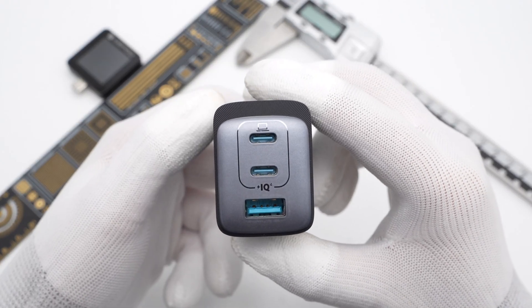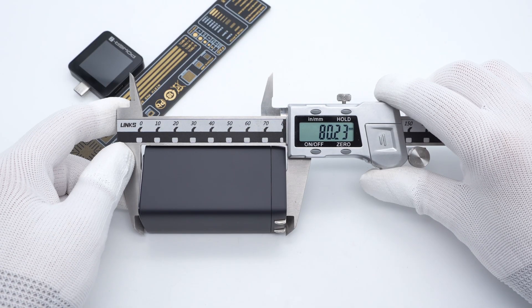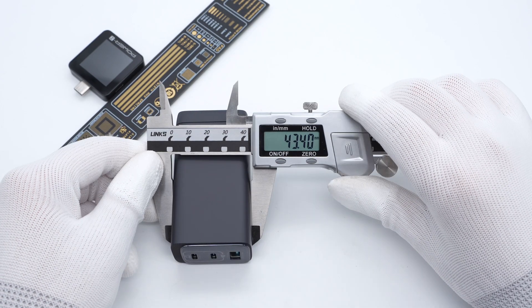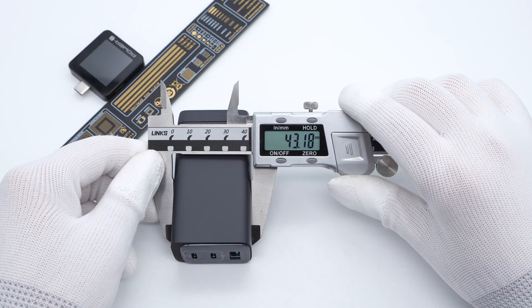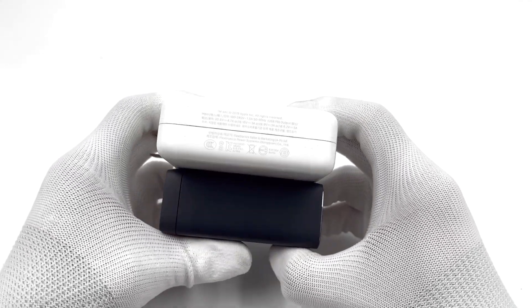Two USB-C and one USB-A port are at the top. The size of the charger is about 80×32×43mm, giving a power density of 1.08W/cm³. Compared with the Apple 96W charger, you can see the significant size difference.